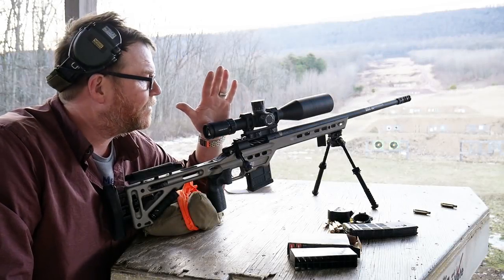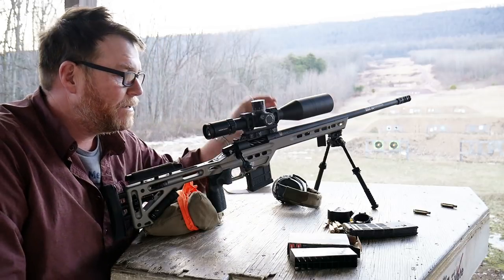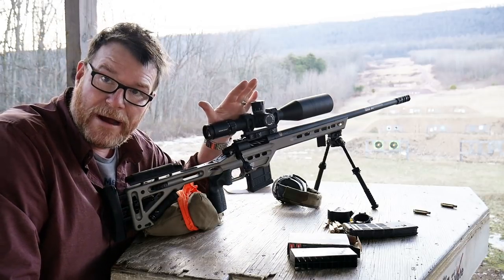Alright guys, GoToboy32 here checking it out. So I just want to let everybody know that here in the near future we're going to be starting a series for long range rifle.